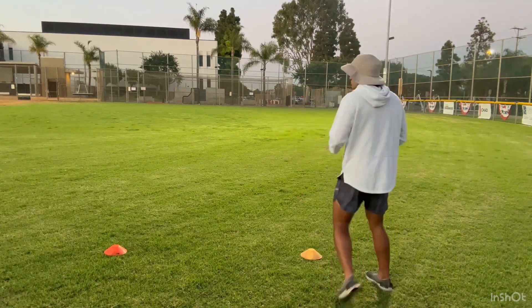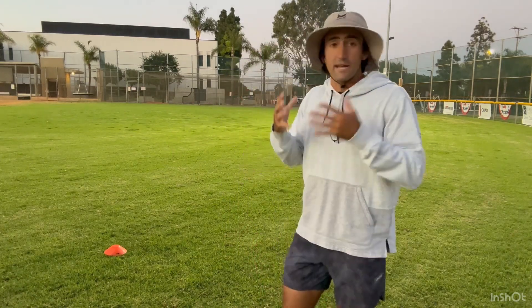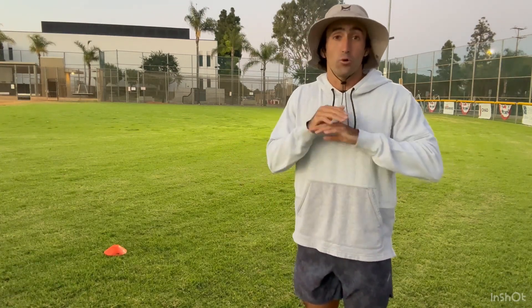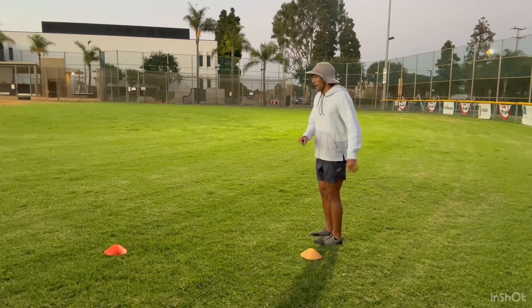I call this drill the violent hip drop drill. You only need two cones about three yards apart. Both of these drills we've gone over are drills you can do in your room — I know it's getting very cold across the country right now. These are drills you can do inside that are easy to work on your route running and speed. I call this the high knee hip drop — you come out with high knees, then a violent hip drop.